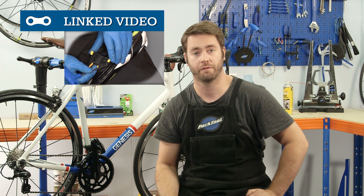Before you start you should be wearing your cycling shorts and shoes. If you haven't already fitted cleats to your shoes, click above or look for the link in the video description.